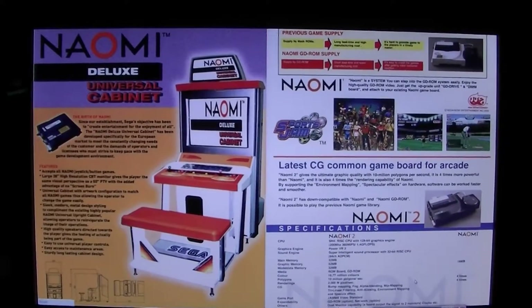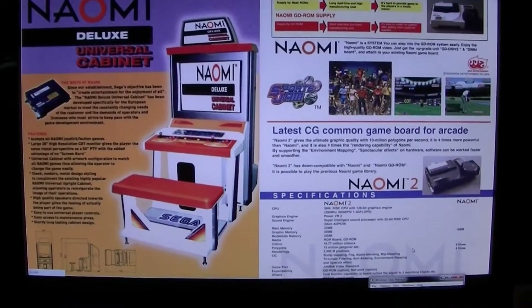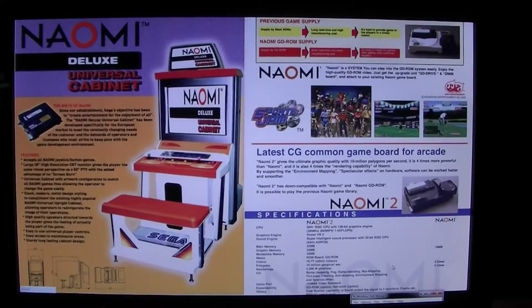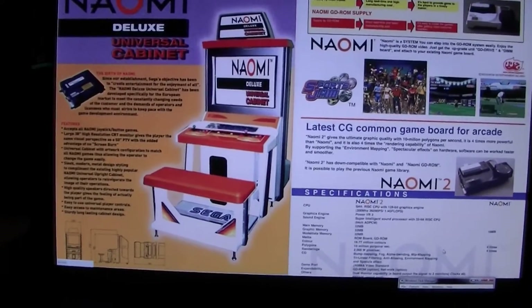Hello everyone, here is another video of my arcade series. Today's video will focus on Sega NAOMI networking, and the purpose of this video is to show you how easily you can set up your Sega NAOMI to network with a computer inside your office or home, if you have it there.